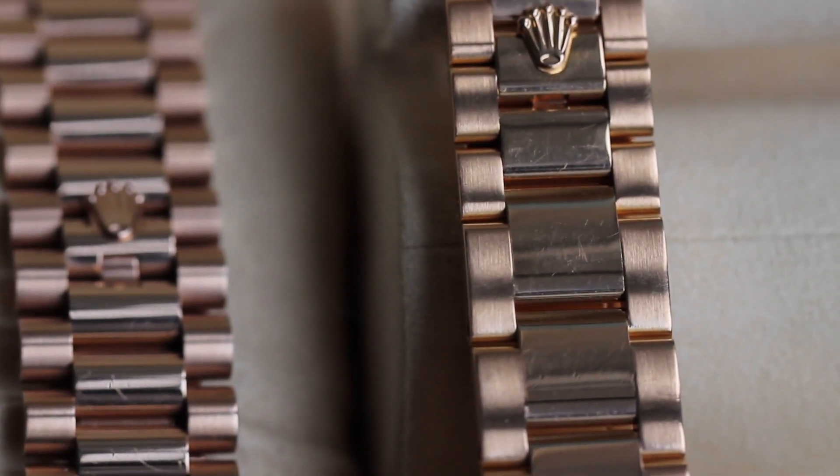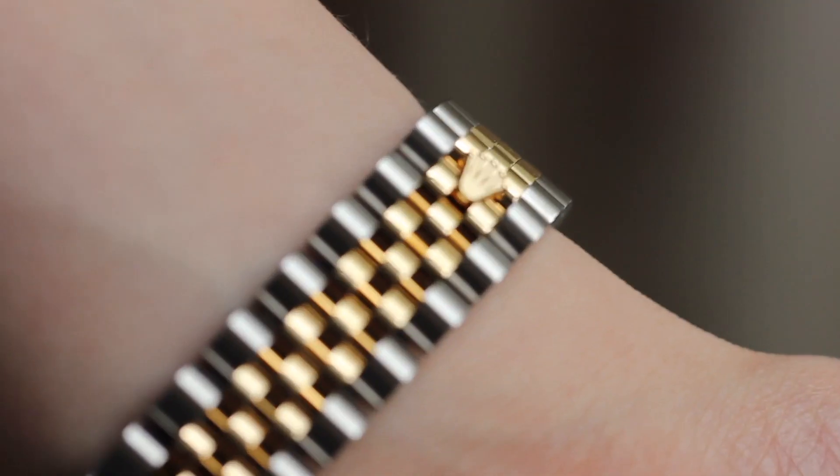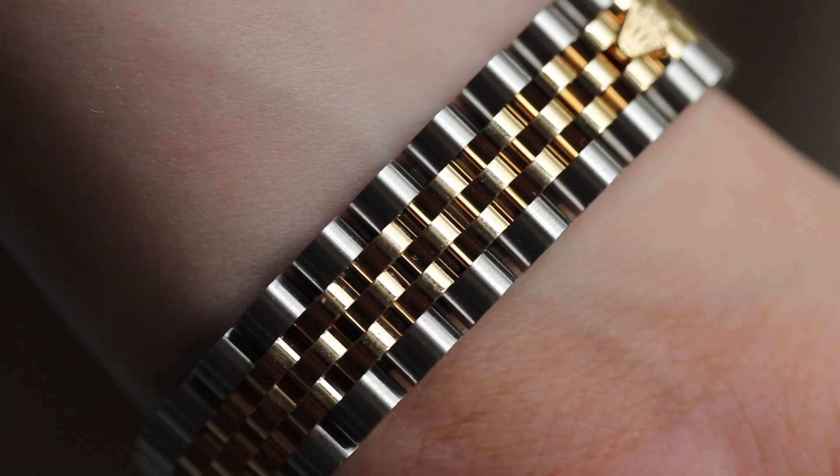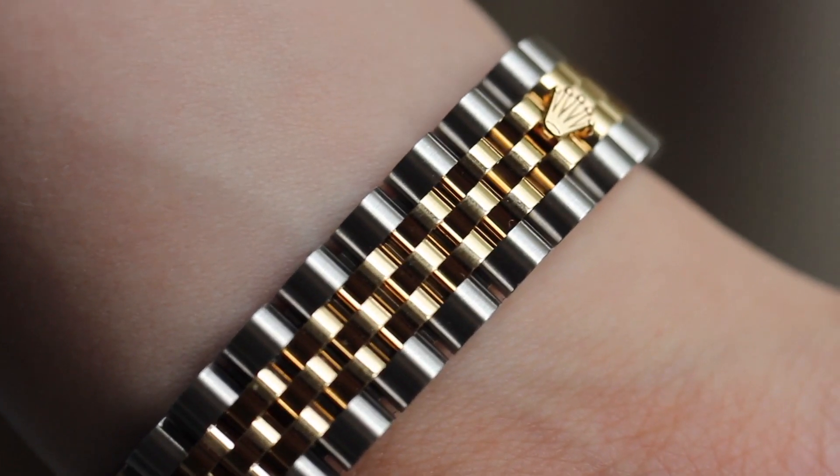I think it's much slicker and a little bit more manly. I know people went mad in the comments saying I called the Jubilee a woman's bracelet — I never said that. I said it's a little bit more feminine in a way because the final links create a little bit more of a sparkle, which is what I was talking about.